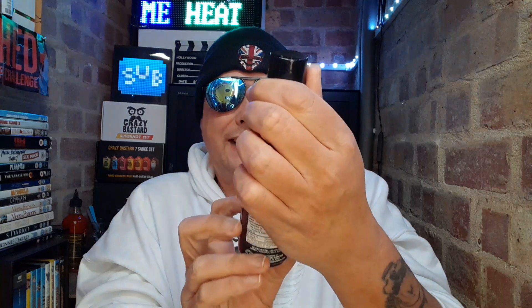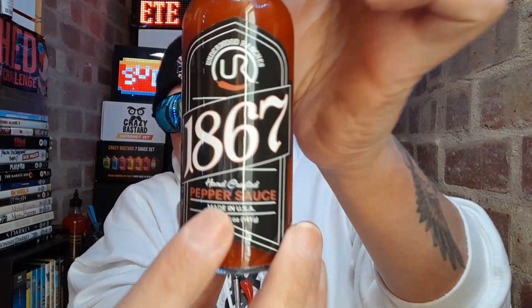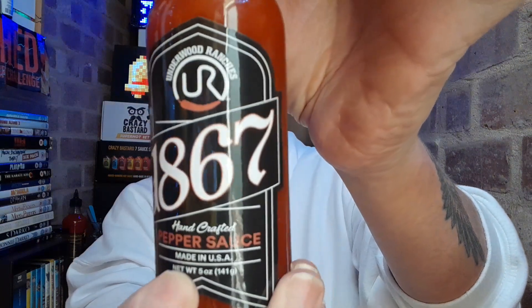So the sauce review I'm bringing you is from Underwood Ranchers and it is their 1867 Pepper Sauce, handcrafted in the US of A. I've seen a few people review products from the Underwood Ranchers brand but they've all been American — I've not seen any people in the UK yet review it, so I'm basically the first person in the UK to review this.